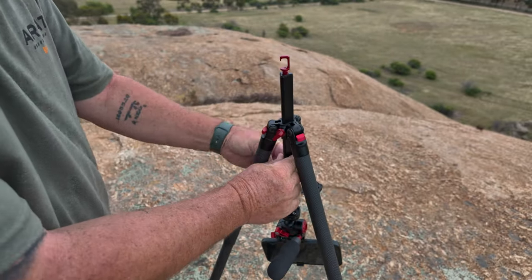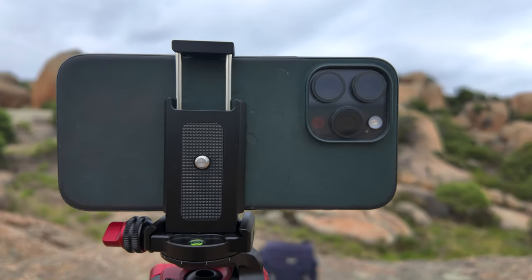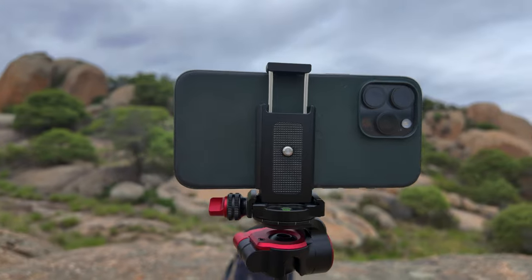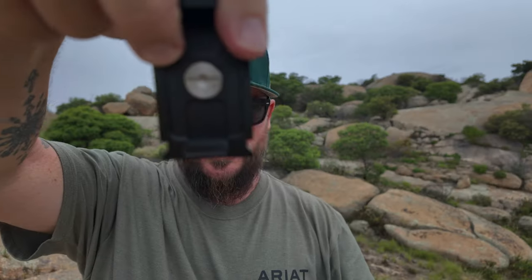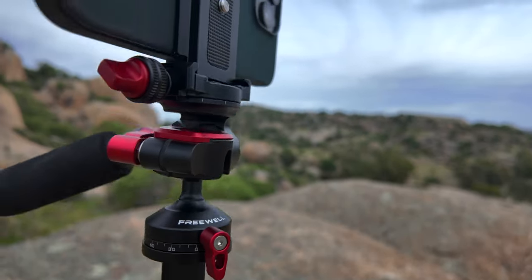Every other tripod I've reviewed on this channel, I've always said you need a tripod and a separate phone holder because we do phone photography here. You don't need a phone holder when you buy this tripod, because this Arca Swiss base plate — when you undo the screw — comes out, and if you look underneath it, that's a phone holder right there. These two little tabs come out, you put your phone in, it's spring-loaded and clamps in, and the Arca Swiss mount on the side goes straight into the tripod and holds your phone.